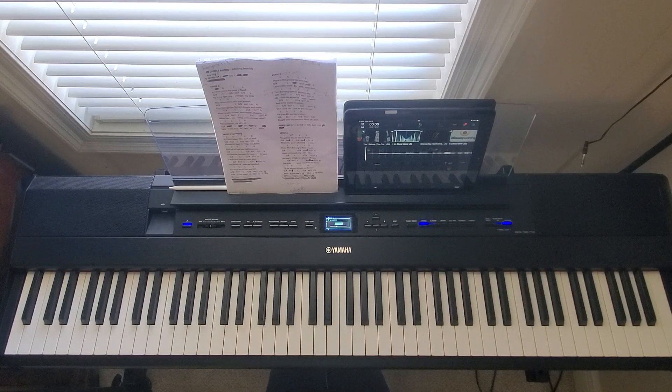Hey guys, today I'm going to teach you how to play this song called 'In Christ Alone.' I'm going to play this song in the key of G and transpose negative three, so it's going to be in E. This song is going to be a mixture of the Lifeway Worship version and the Passion version. I'm going to start with the intro and just go ahead and play that.